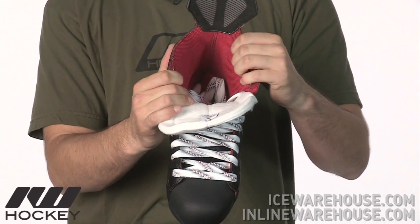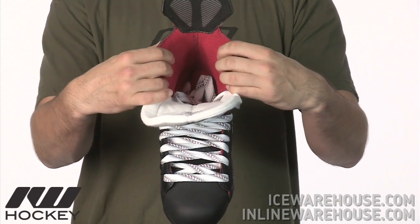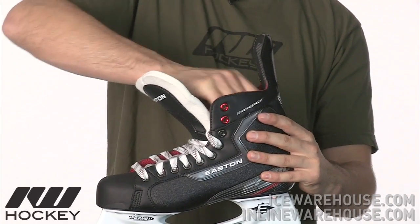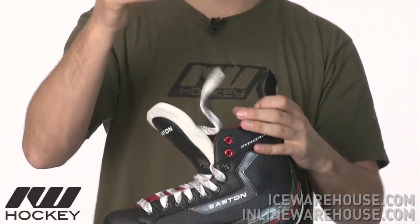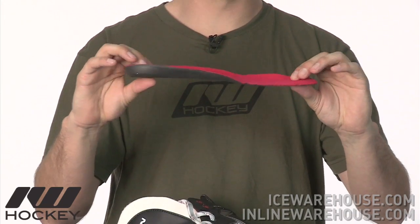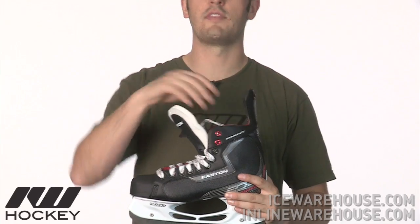As far as the liner goes, this is going to be a microfiber liner, so it's going to wick away some of the moisture and give you a nice drier fit out of the skate. And then taking a look at the footbed, they're using a similar material — nice brushed nylon with thin foams — so you're going to have a nice feel for the skate underneath your foot. That's been a quick look at the Easton Synergy EQ30 hockey skate, available here at icewarehouse.com.